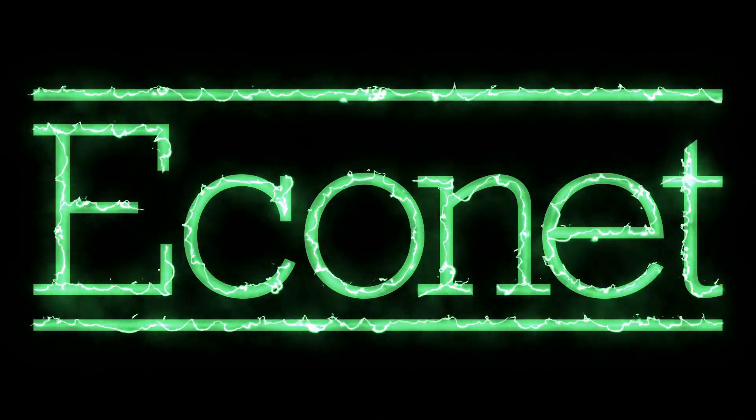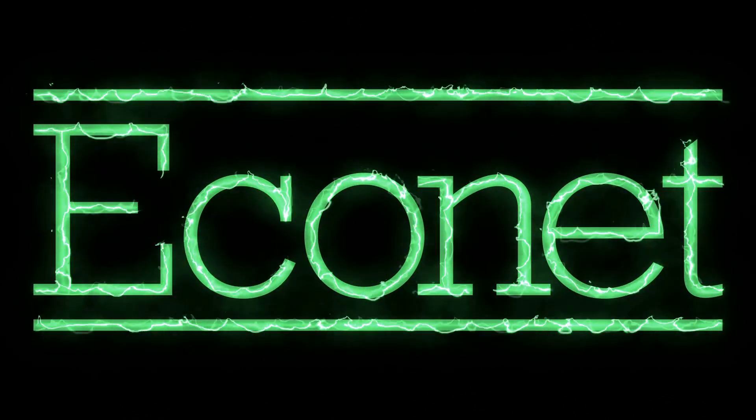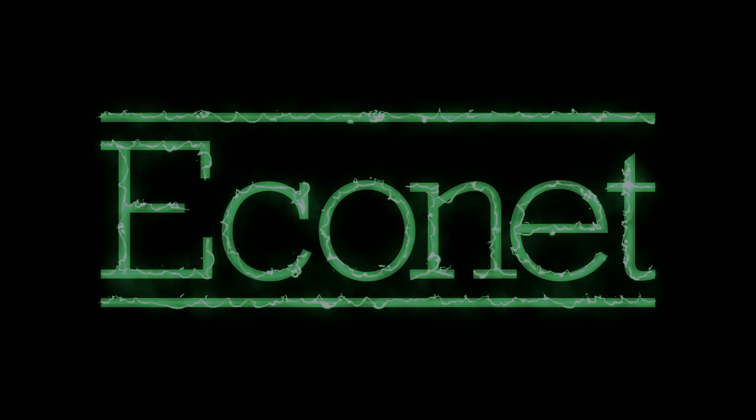Well, the year is 2025, and I've decided that it's time to fully embrace Econet, starting with this video, in which I will attempt to provide a short summary of what it is, how it works, and what you can do with it.